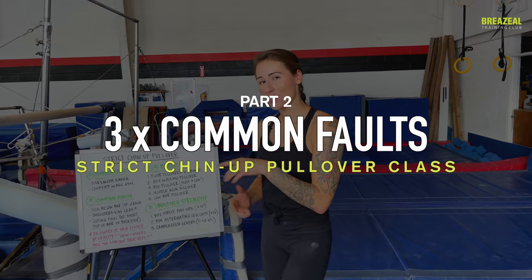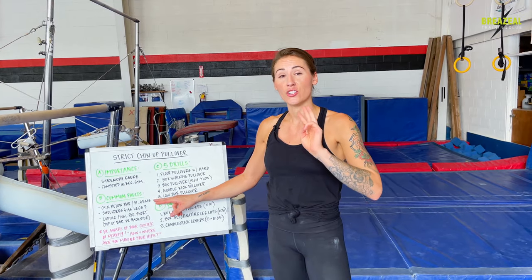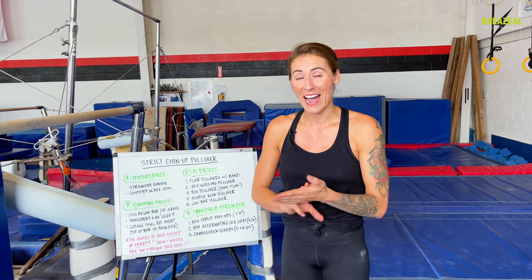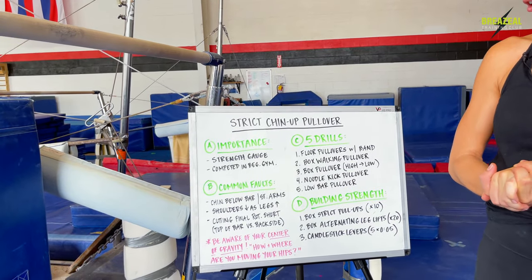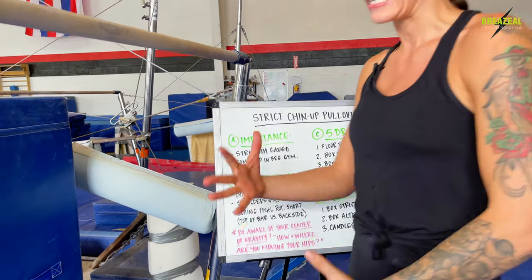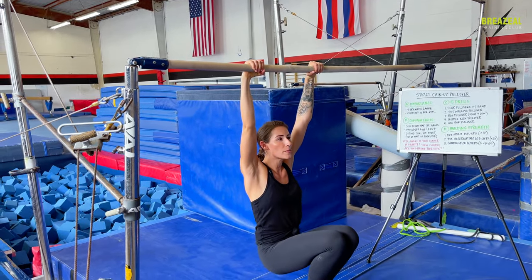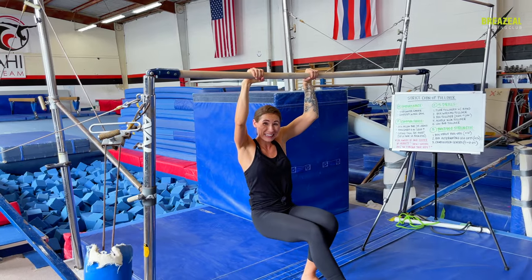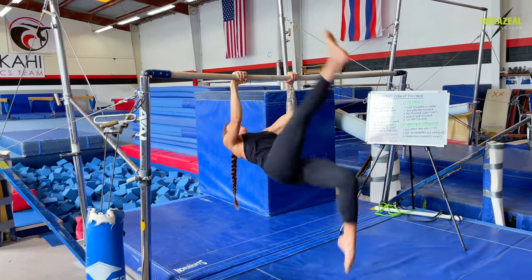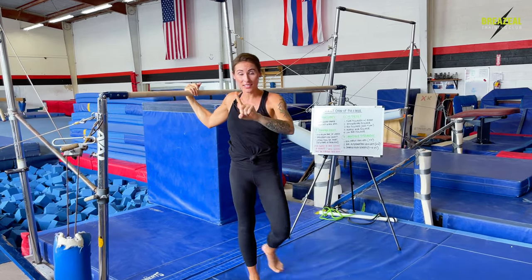Part B is all about common faults, and there are three main ones I see with new gymnasts or gymnasts who are generally struggling with their pullovers. Once I overview all three I'll tell you how to fix them. Number one is when a gymnast starts with their chin below the bar, which means they have straight arms. I'm starting here — maybe I even do a little bit of a pull-up, but my chin is far below the bar, my arms are more straight than bent, and then I'm trying to get my legs to rotate around the bar.